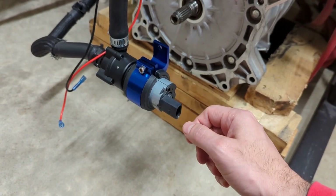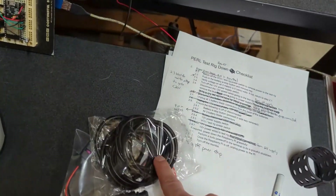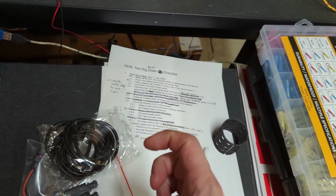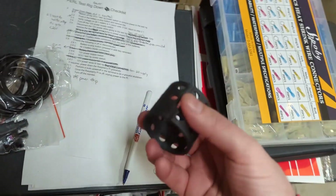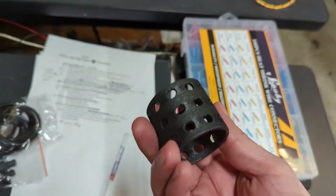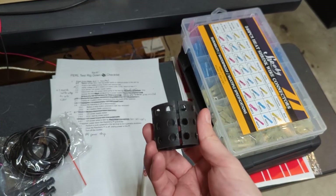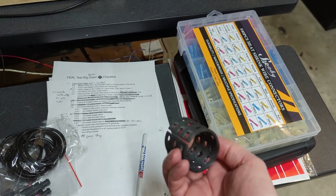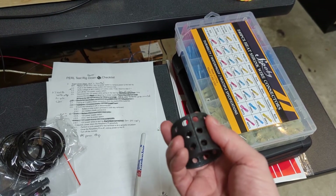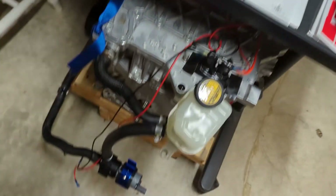I tried finding rubber gaskets or something, but this one I bought was the wrong size. So what I wound up doing was 3D printing a little sleeve that's split. This first one I printed isn't quite big enough. The idea is it goes between the mount and the pump and allows it to grip tight.